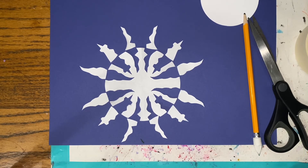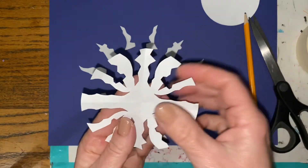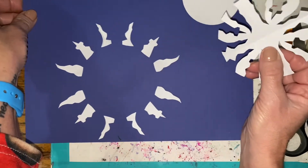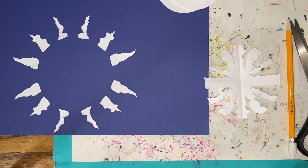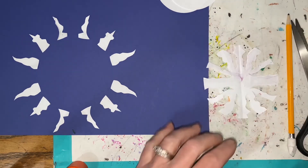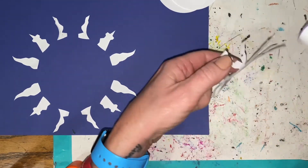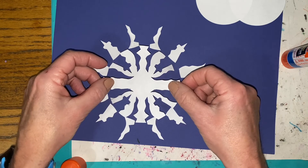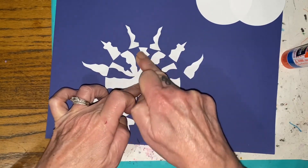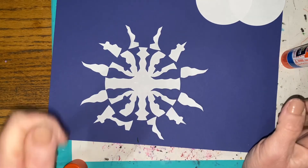Now for the gluing part. We're going to glue the center first, so slide everything to the side and take your center piece. Flip it over because you're going to put glue on the back. Get to a clean area because you don't want to mess up your background, and neatly fill the entire paper with glue from your glue stick. After you have it all neatly glued, stick it on. Your pieces might get messed up and moved around — that's okay, because you're going to re-check you're in the right place. Glue it down nice and neat.